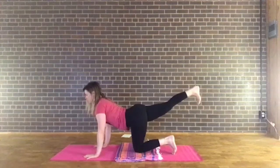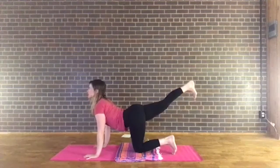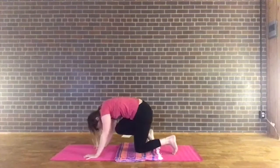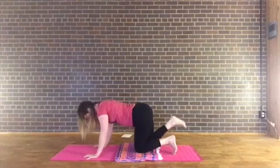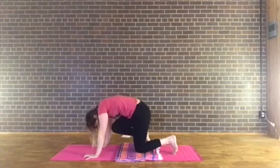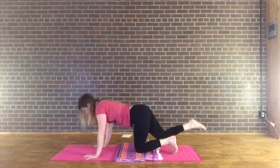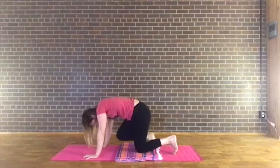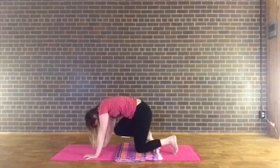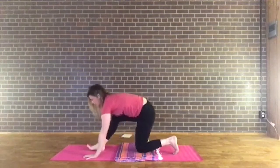Flex that foot and do the cat-cow here with the left leg lifted. Inhale, lift the heel, lift the heart; exhale, round the spine, bring the chin toward the chest. Inhale, reach it forward; exhale, round. Two more, then hold and hug it in. Step the left foot between your hands, bringing the left knee over the ankle. Inhale, sweep up into that low lunge — reach up, relax the shoulders. Take the right arm forward and the left arm back, finding that nice twist. Maybe looking toward the left fingertips. Inhale, reach both arms up; exhale, bring the hands down around your left foot. Step the left knee back.